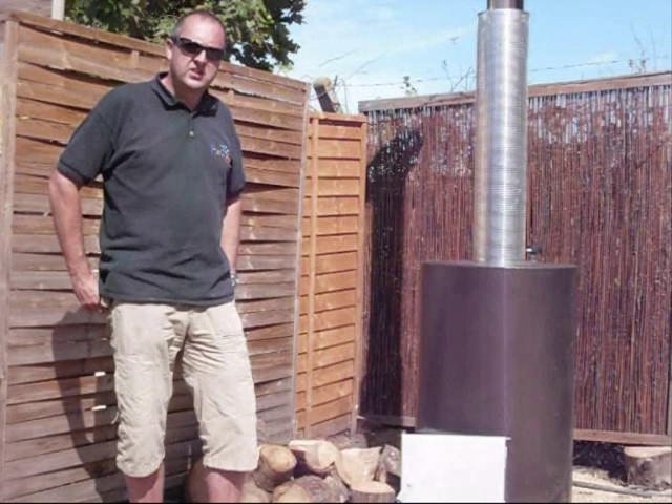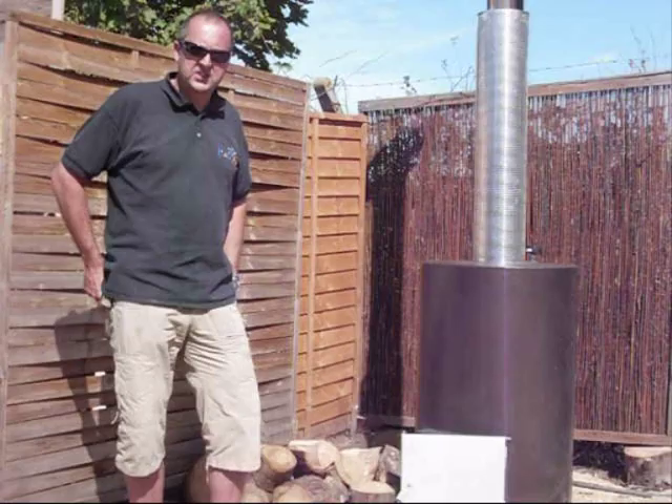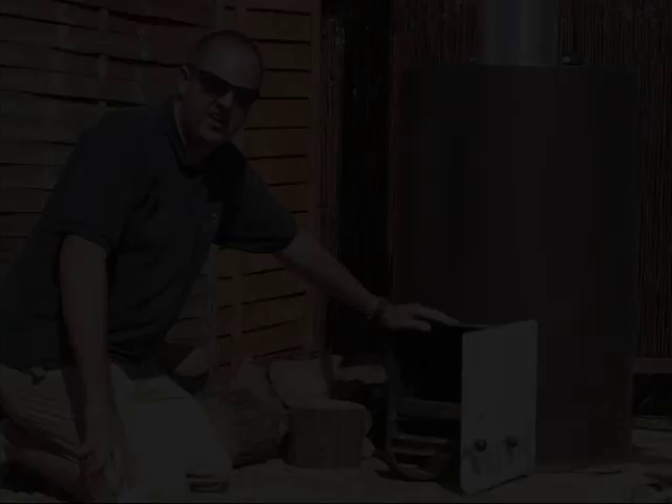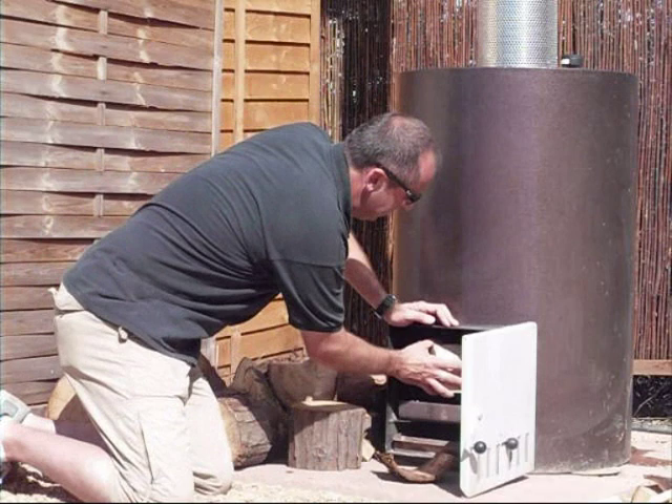Now we're going to fire up the wood burner and see how quickly we can heat the eco-cooler pool. The current temperature for the eco-cooler pool is 21 degrees. We're going to run this test for two hours and take a temperature reading after that. When stacking the wood burner it's ideal to put the larger logs at the back and the small kindling at the front. We're going to see how much wood it takes to initially fill the wood burner up.